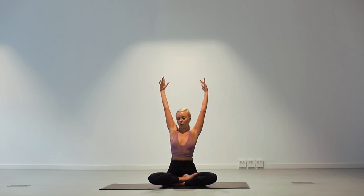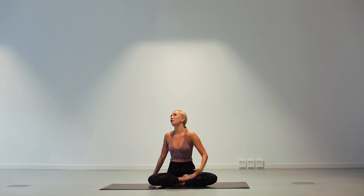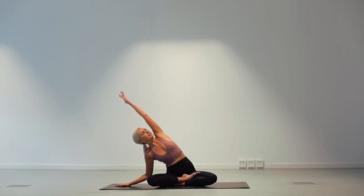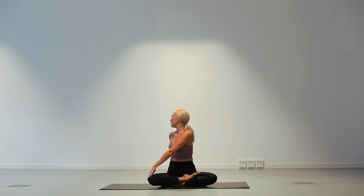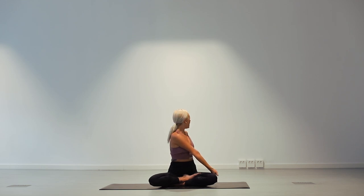Now inhale back to centre and we're going to come into a twist. Put the left hand on the right knee and look over your right shoulder. One breath here — inhale and exhale to go deeper, then inhale through centre and come into the other side. Right hand on the left knee. Look over your left shoulder and deep breath. Inhale to lengthen and exhale to twist. Now inhale back to centre and let's move breath to movement. Right hand on the mat, inhale and exhale. Inhale through centre, left hand down and exhale. Inhale through centre and left hand on right knee, inhale to lengthen and exhale to twist. Inhale through centre and exhale, right hand left knee. Lengthen and exhale to twist.